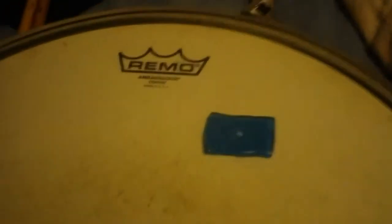And my snare drum — the last thing. This video's going on way too long and I don't even have that many subscribers. I have an Ambassador Coated head with a piece of moon gel on top. On the back, I put a bandaid on because it helps hold down the snare a little bit. Oh, you see that internal muffler? I wish I had the internal muffler in all my drums so I don't have to do all that extra stuff.